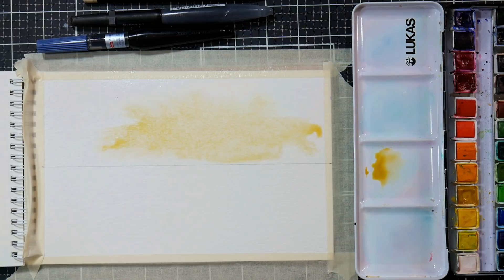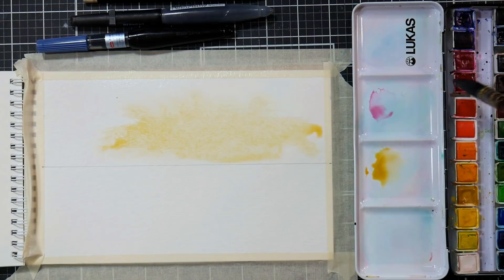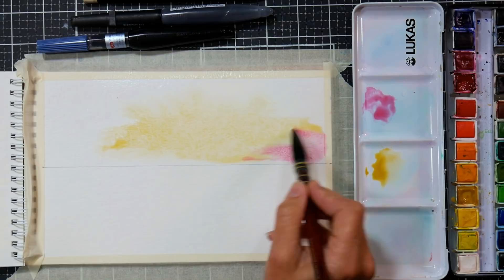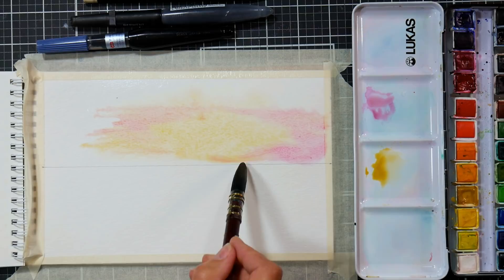I've got these two colors — this one's more of a rose and this one's more like a crimson. I'm going to do the permanent alizarin crimson. A traditional alizarin crimson is not lightfast and it's also kind of a bloody tone to it, so you don't get that really pretty pink undertone that you do when you use a modern or permanent alizarin crimson.